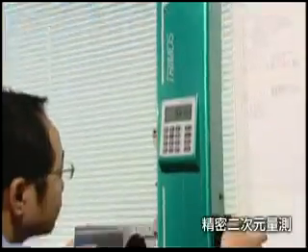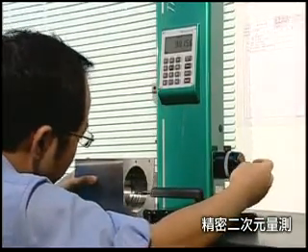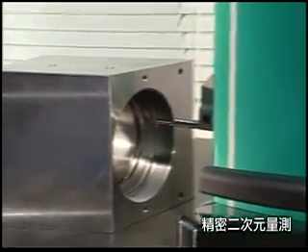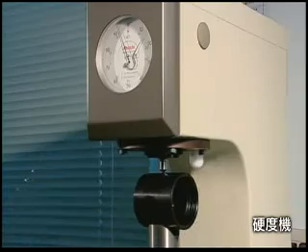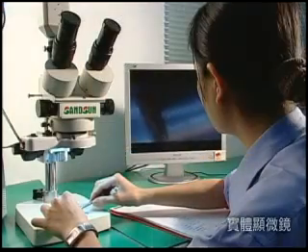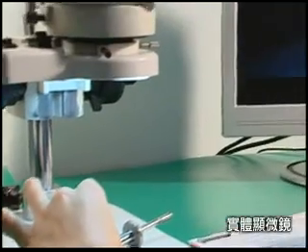Product Quality Control. Precision Inspection Equipment such as Precision Quadratic Machines, Hardness Testers, and Microscopes are applied for materials inspection. We truly believe that quality is the life of our company, and customer service is the power that drives our company forward.